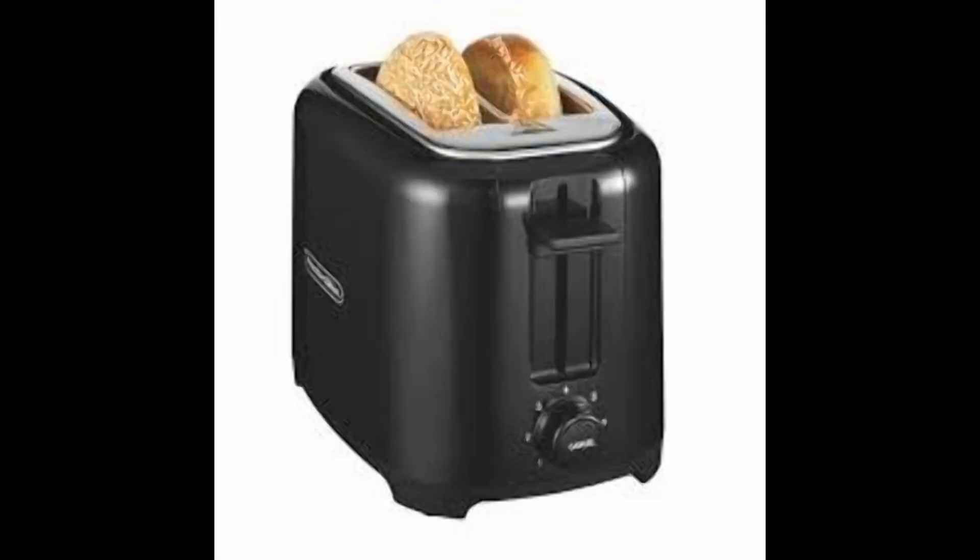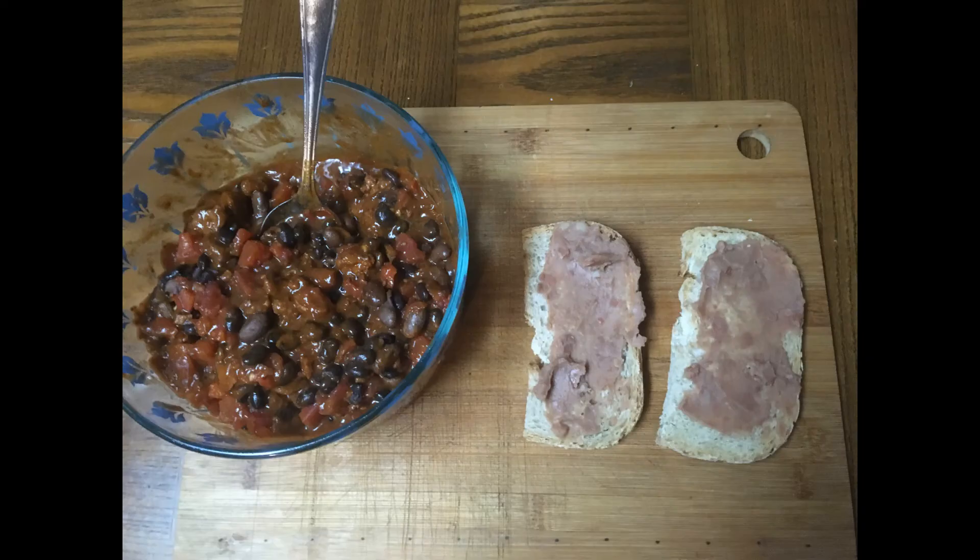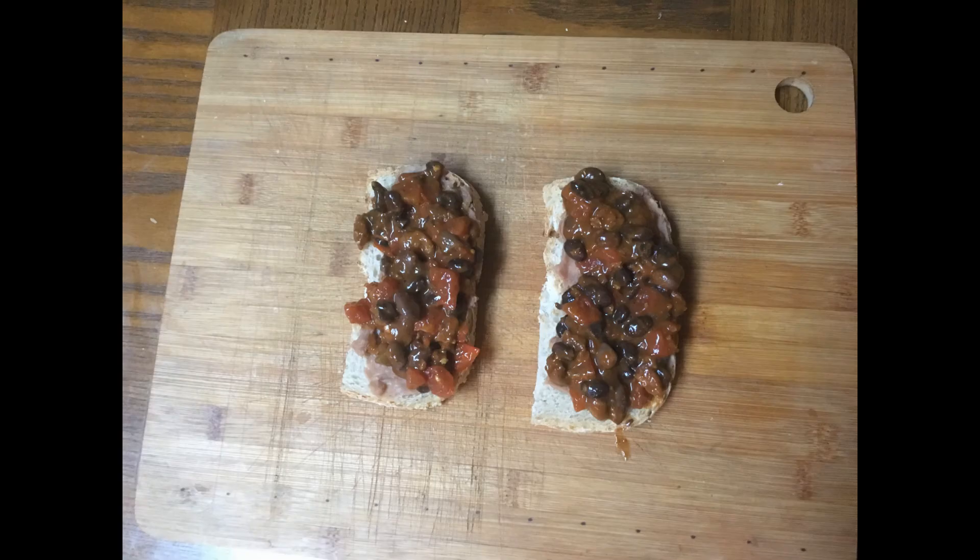Now let's do something with this bread. Here in the lab, we are testing the new Proctor Silex double-wide, double-deep toaster with the cancel button. We're going to try that with this bubbly bread. Here on the bench, I have two nicely toasted pieces of this bread. I had some chili and Rotel mix in the fridge, so I put some bean dip - refried beans - on this toast. Didn't want to make it garlic toast, just wanted to try out the taste. How's that for a snack? Chili toast.